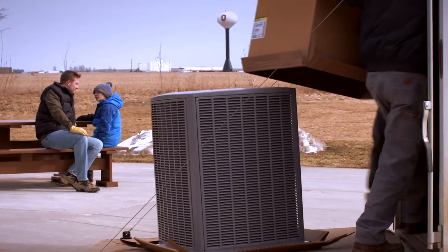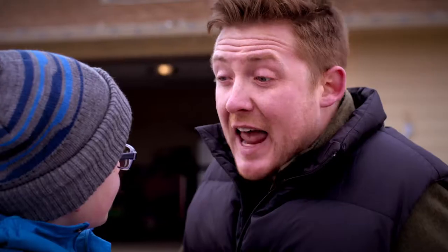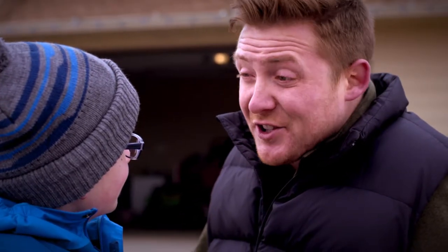Is that an air conditioner? That is an air source heat pump. It's an air conditioner and a heater. And because it's over 100% efficient, it's going to save us a lot of money.